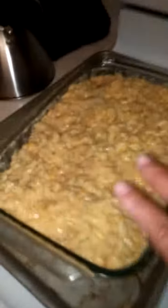Three cheese — let's make it four cheese macaroni. Have the roux in, it's ready to go in. At 325, we're going to cover it with foil.